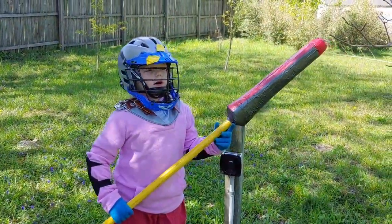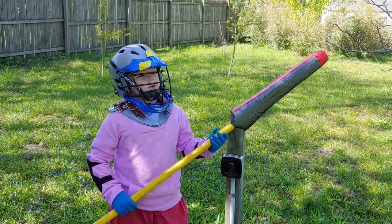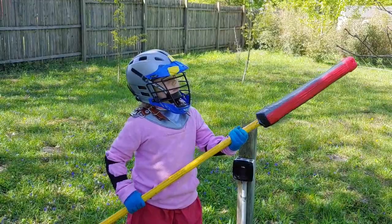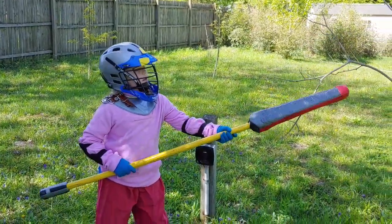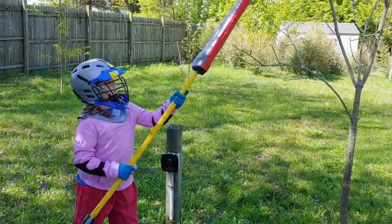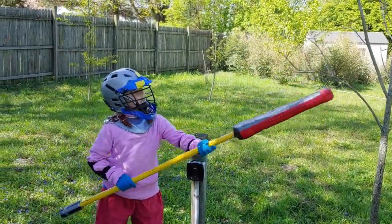There's something you can do if you don't have a person. You can practice by protecting yourself with a tree branch. Look out, get up.